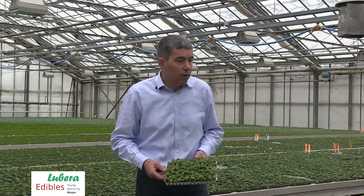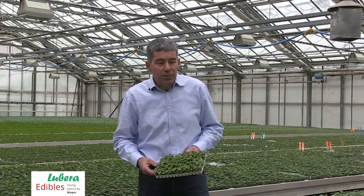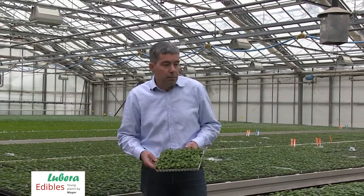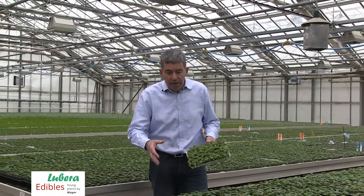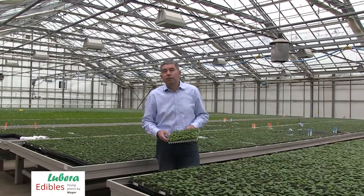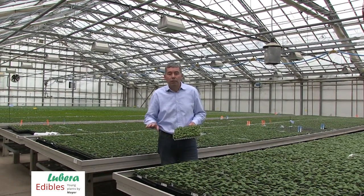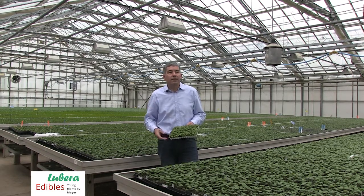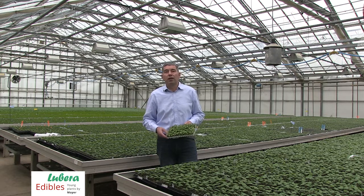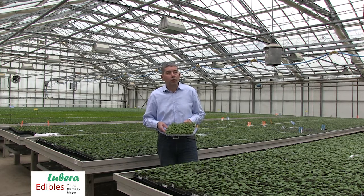We are seeing here our one-year-old young plant in a growing stage. We will give them some more time to cover the cell and reach the neighbor. After that we will give the plants a break for six to eight weeks under low temperature conditions, to give them some chilling time — some vernalization — in preparation for a good start with a natural growing period in spring the following year.